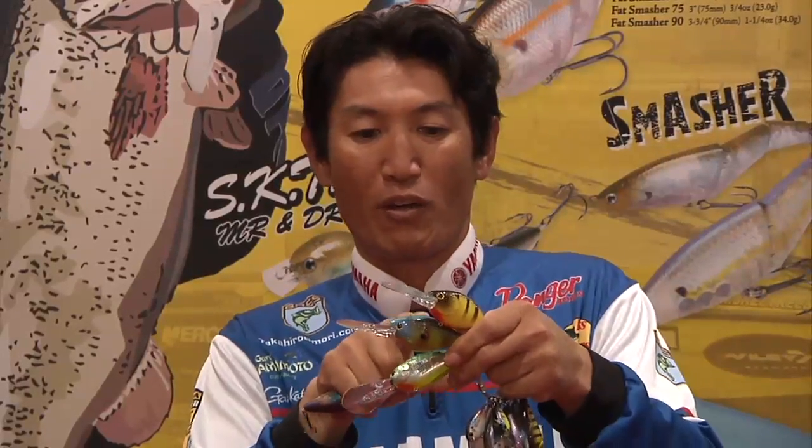We also have Red Ear. This is where we fish like Falcon Lake and Amistad, where they have tilapia. This is one of the colors I always wanted to have, and they found out we got it.